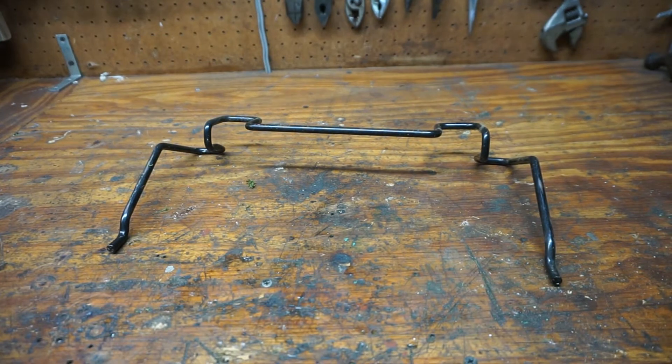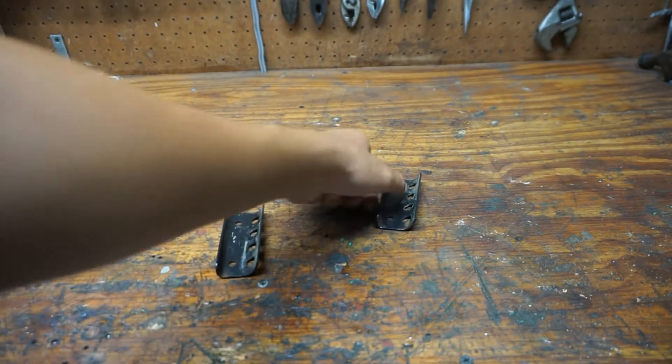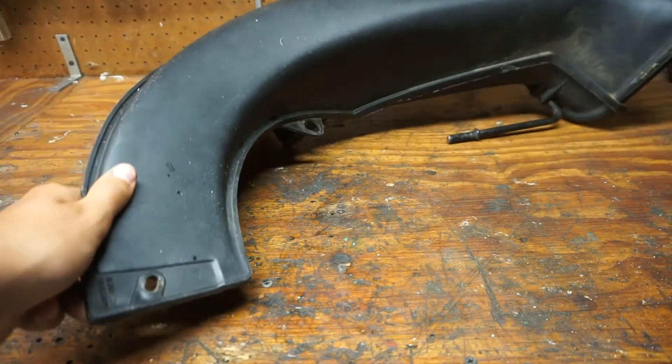Here are the pieces you will need to have when installing the rear bag: the bag hanger, two bag hanger holders, the rear bagging chute itself, and the rear bag.